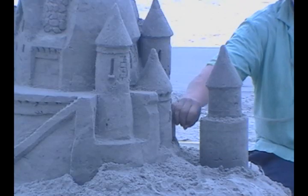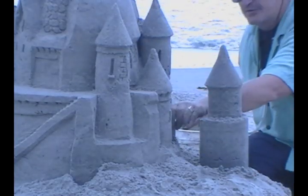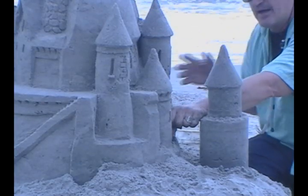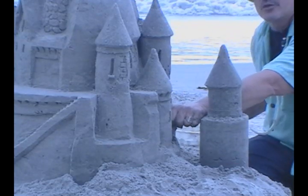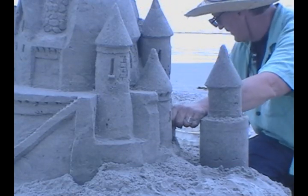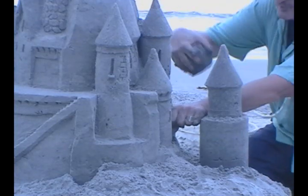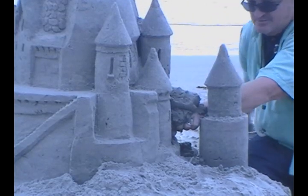Now take your bucket of wet sand and move it close enough to reach into. Place your other hand in the gap between the two notches and grab a large handful of wet sand. As quickly as you can, place the wet sand on top of your arch support hand and work it carefully but firmly into the notch.